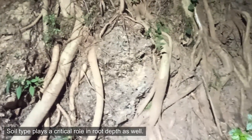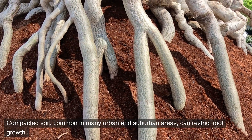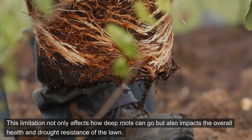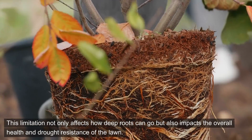Soil type plays a critical role in root depth as well. Compacted soil, common in many urban and suburban areas, can restrict root growth. This limitation not only affects how deep roots can go, but also impacts the overall health and drought resistance of the lawn.